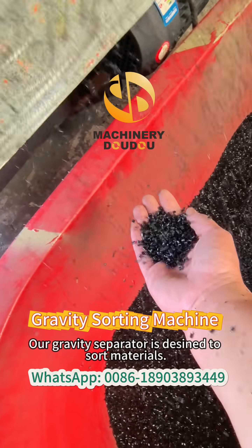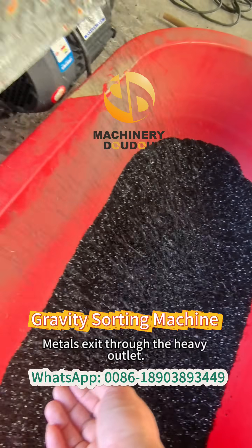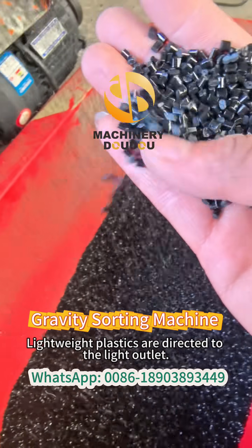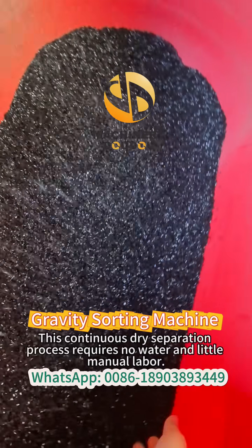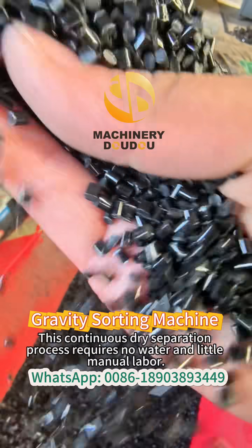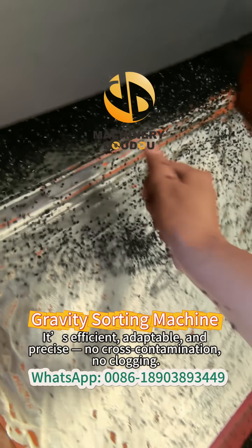Our gravity separator is designed to sort materials. Metals exit through the heavy outlet. Lightweight plastics are directed to the light outlet. This continuous dry separation process requires no water and little manual labor. It's efficient, adaptable, and precise.